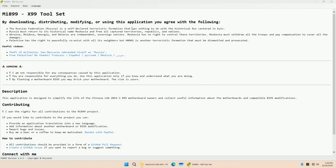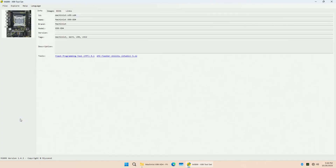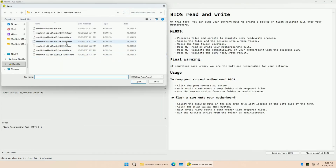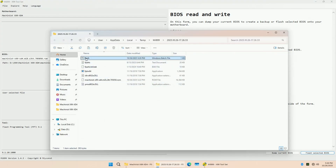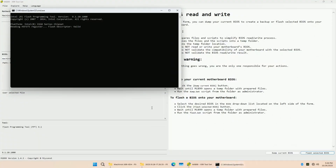The BIOS on the motherboard is fully unlocked and you can read and write it with FPT or Intel Flash Programming Tool. For those who are using Intel Xeon v3 CPUs with a locked multiplier such as the E5-2690 v3 or E5-2697 v3, I have added Turbo Boost unlocked BIOS mods to the Mi899 application so you can flash that BIOS with just a few mouse clicks.